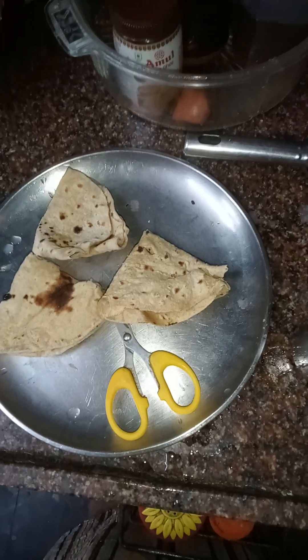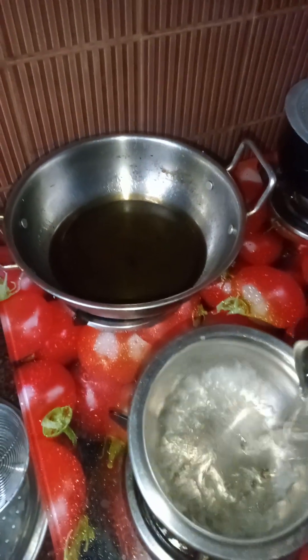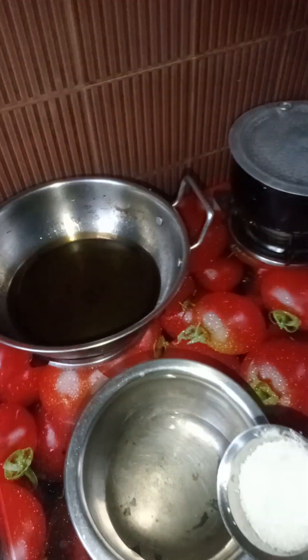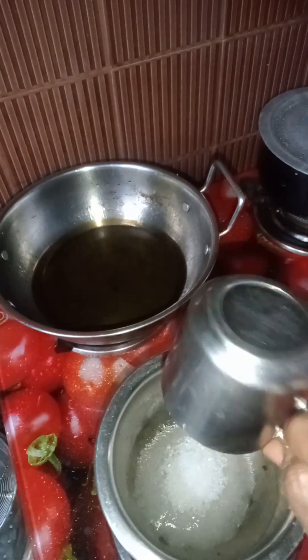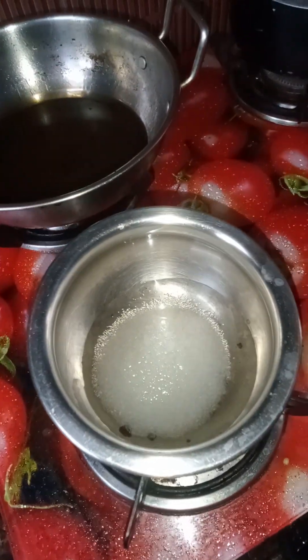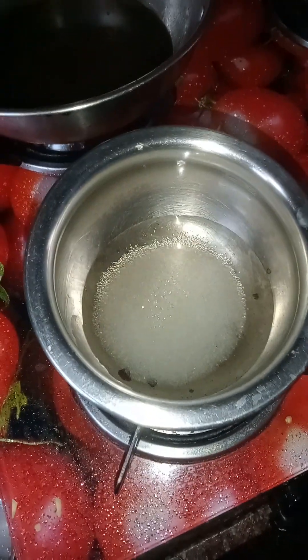Now I will cut the rotis and show you. I have taken half a glass of water, and in that we will add a cup of sugar. It may become like a syrup — a thick syrup we have to prepare for this.